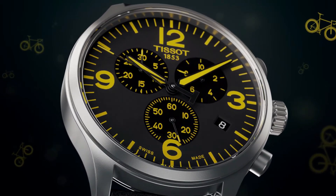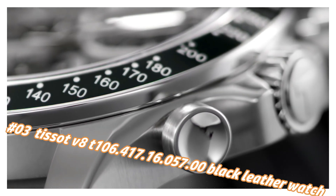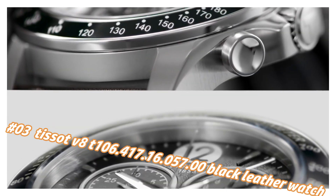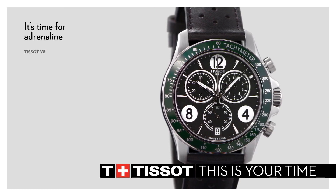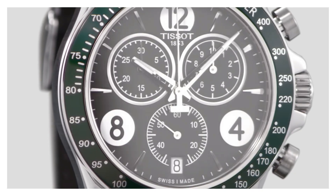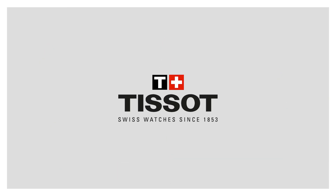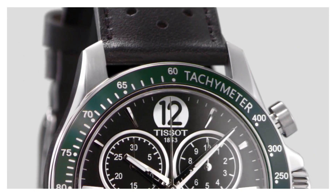Number 3: Tissot V8 T106.417.16.057.00 Black Leather Watch. The current price of this watch in US dollars is $420, but this will vary with time. Water resistance: 100 meters (330 feet). Fixed bezel, scratch-resistant sapphire crystal, solid case back, tang clasp. Case size 42.5mm x 11mm, band width 22mm. Display type: analog, sapphire crystal. Case material: 42.5mm, case diameter 43mm, case thickness 12mm. Band material: leather, band width 22mm, band color black, dial color black, fixed bezel. Calendar date feature. Item weight: 2.88 ounces. Movement: quartz.